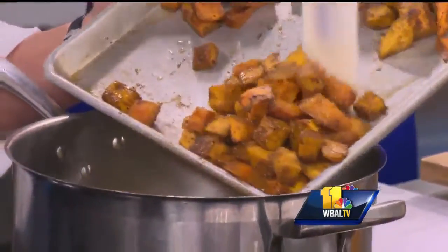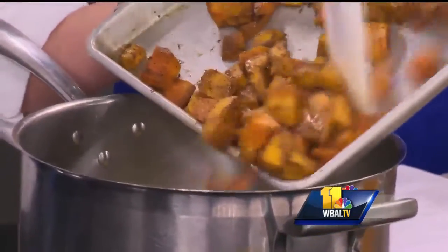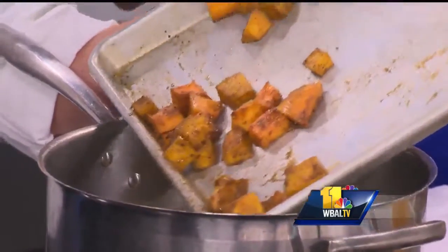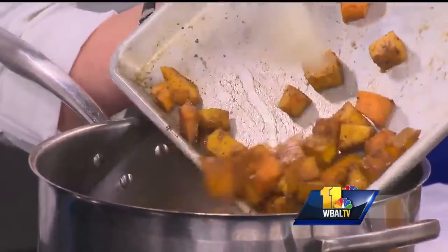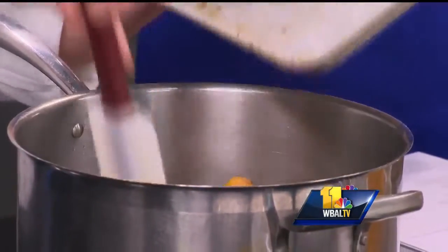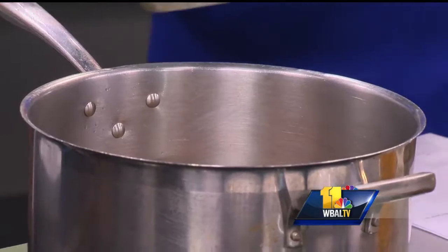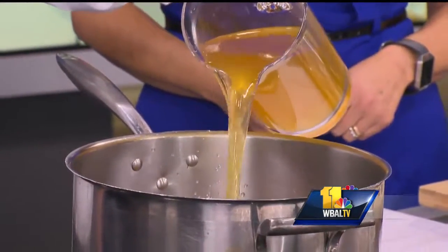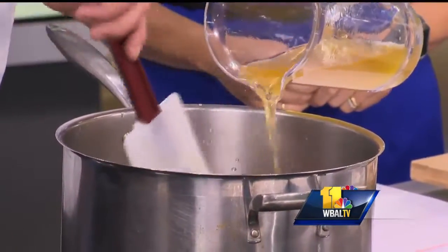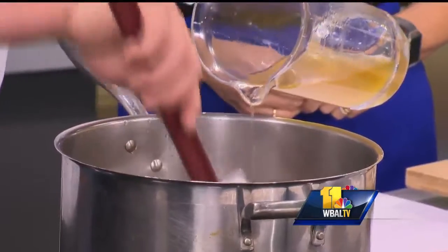I have to tell you how good this smells. It smells like fall, like comfort, like everything that's lovely and awesome about this time of year. How long would you let this cook together? As long as you've got a good stock, the soup shouldn't take long at all. We've got a nice rich chicken broth here. You're just going to add enough to cover the squash and let that cook down for probably about 20 to 30 minutes.